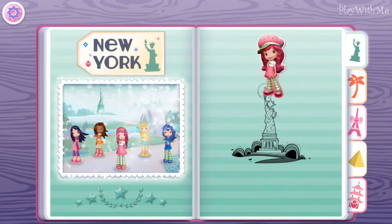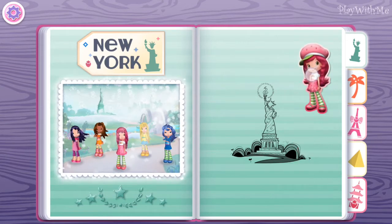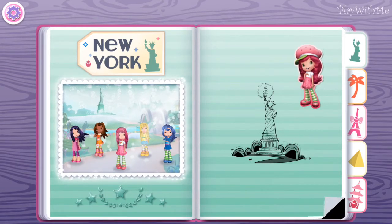A perfect keepsake for a perfect vacation! That's the way! Flip the pages of our scrapbook to explore every destination!